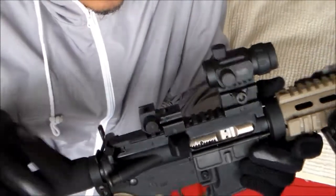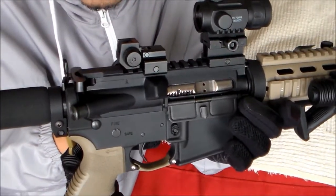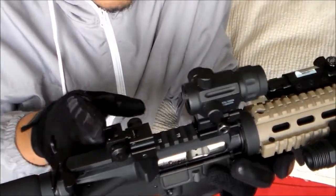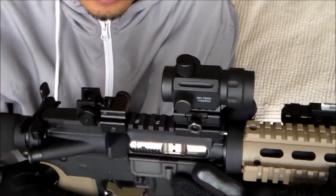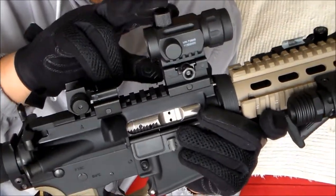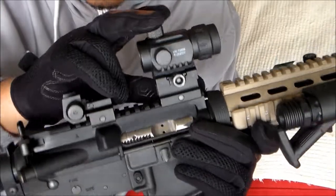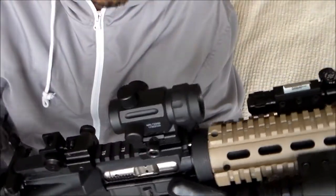For the optics, this is the rear metal flip-up sight from Amazon, $20 to $25 bucks. Personally I would like to use iron sights on my AR pistol. Just for demonstration purposes, I put a micro red dot — this is just a $30 to $40 micro red dot off eBay, plus a $10 riser from Amazon.